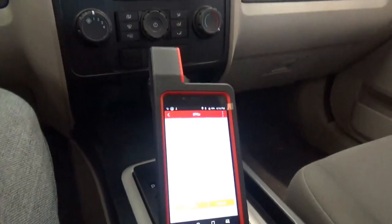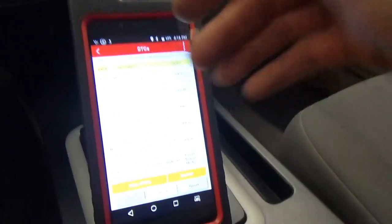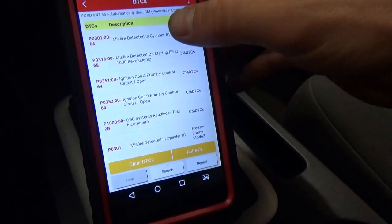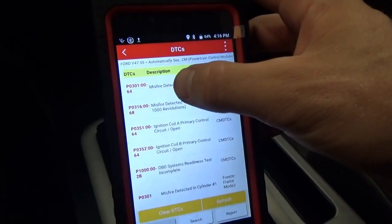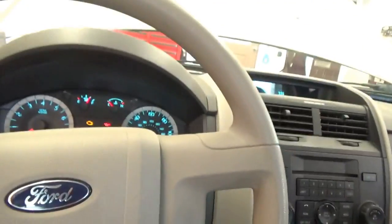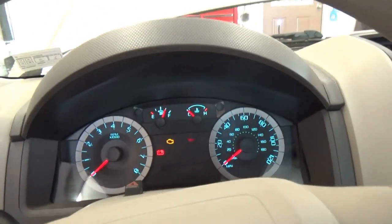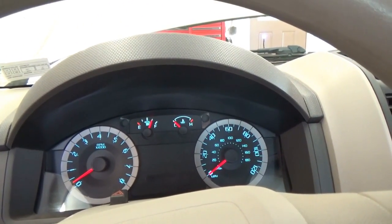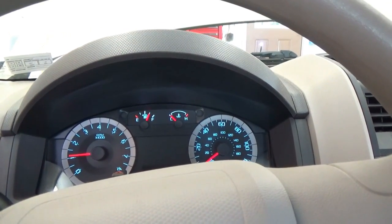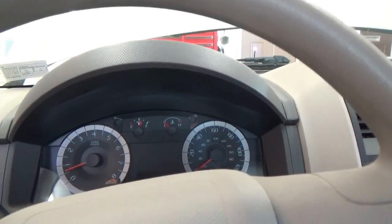First thing, scan for codes. I already unplugged the coil so ignore the circuit code — the coil is fine. But it detects a P0301 misfire detected in cylinder one. The quickest thing to do right off the bat is pedal to the floor and crank it. It's running on three cylinders right now. You heard the crank — low compression.